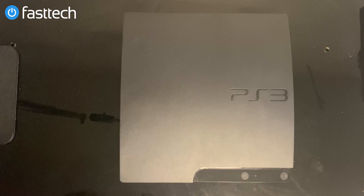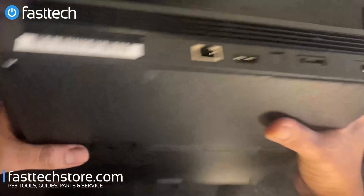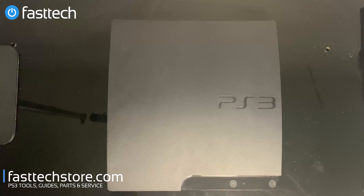In this video, I'm going to be showing you how to disassemble a PS3 Slim. There are three models — the 2000 series, 2500 series, and 3000 series — and they're all very similar. I'm going to be showing you how to disassemble those today. This one right here is a CCH 3000, model 3001A as it's known in the United States and Canada, the last generation of PS3 Slim that Sony ever released.